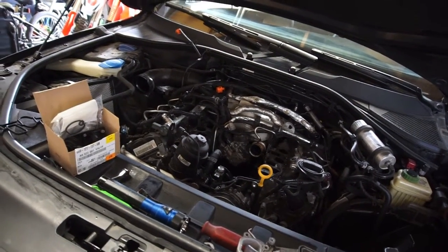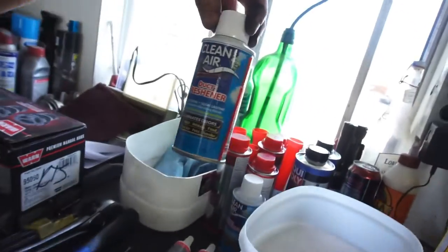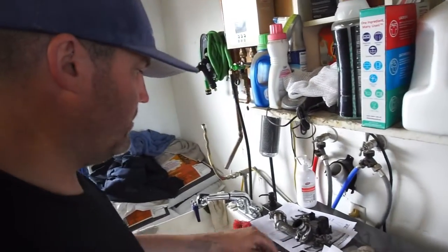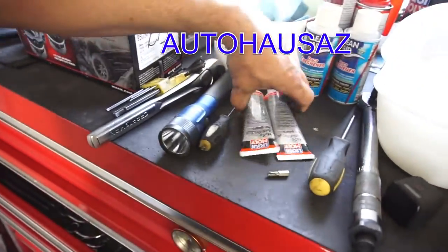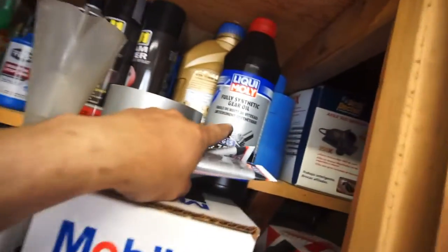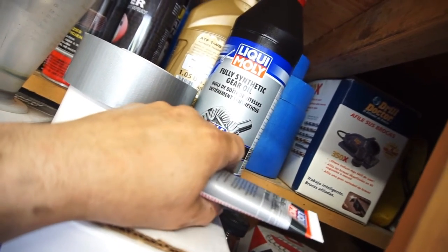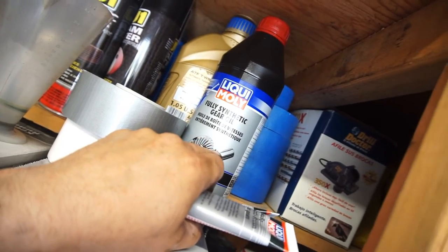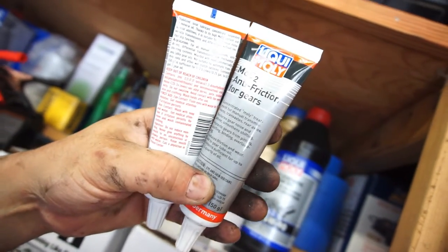It's gonna be down for probably a week, but whatever - gotta pay to play. I also ordered a bunch of stuff. I ordered gear oil - Liqui Moly - because they're dirt cheap. This stuff, everywhere else I was looking, I couldn't find it for under 27 bucks. eBay wanted 27, Amazon wants like 32. These bottles here are anti-friction for gears, which I'm thinking about putting in my truck, my Ram.